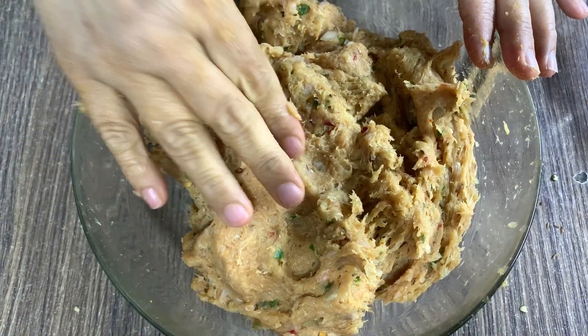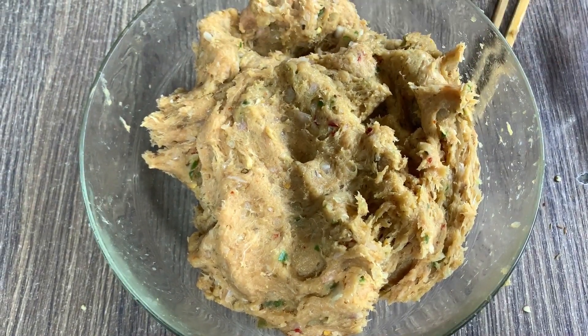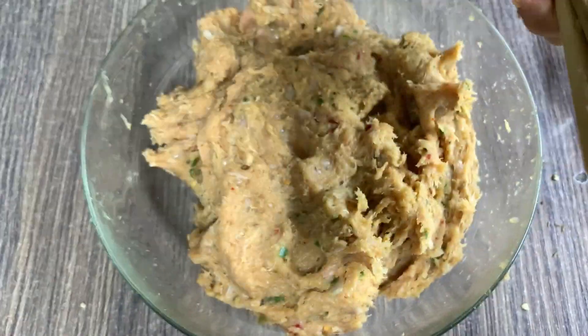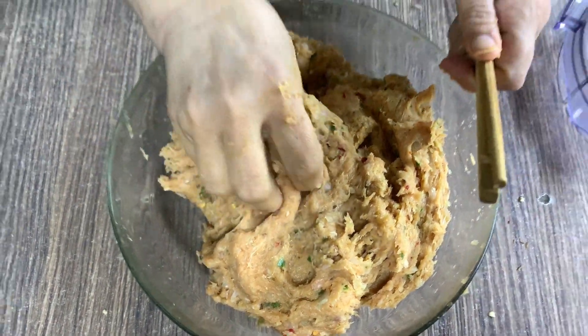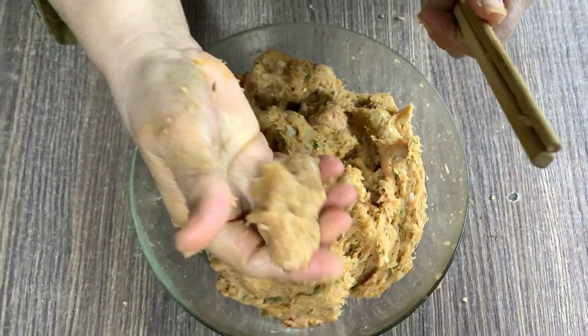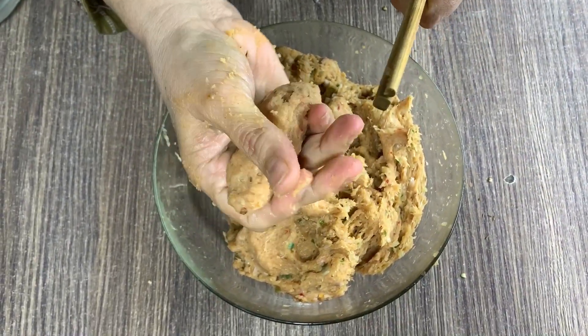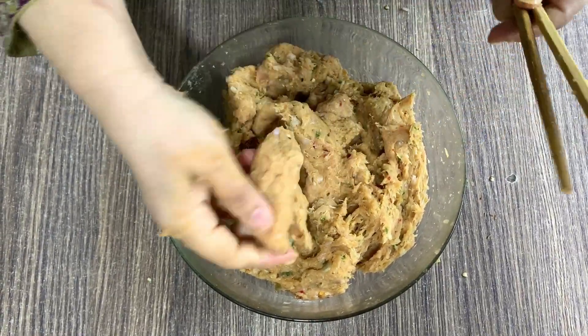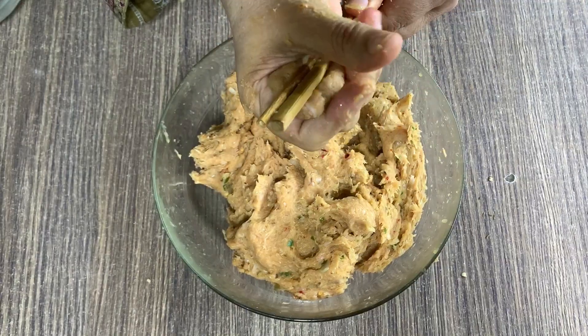Our keema is nicely ready. Now I am going to make kababs from it — I have chopsticks here. I will wet my hands with a little water and shape the kababs to whatever size you prefer. I am going to put them on the plate.